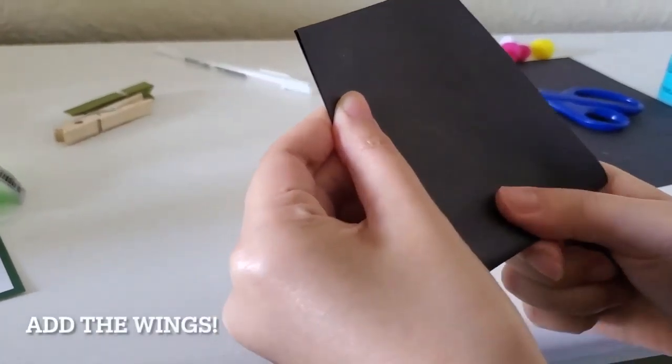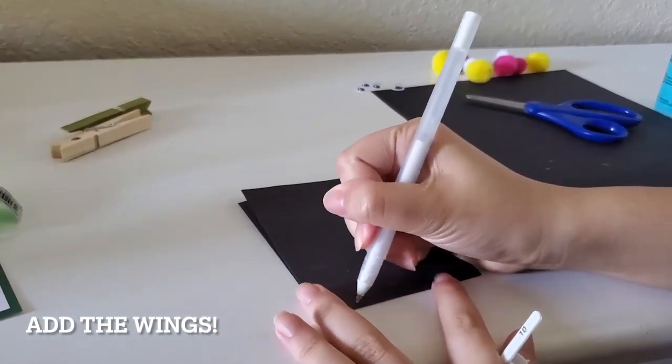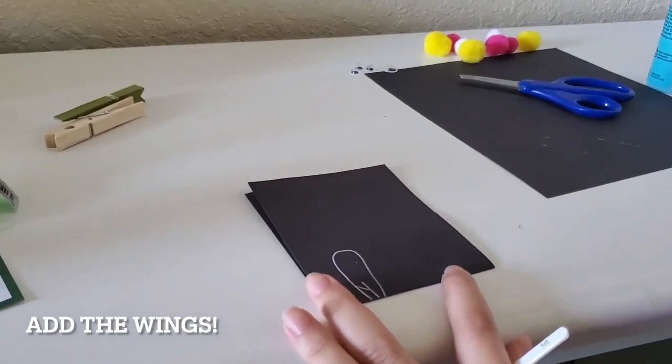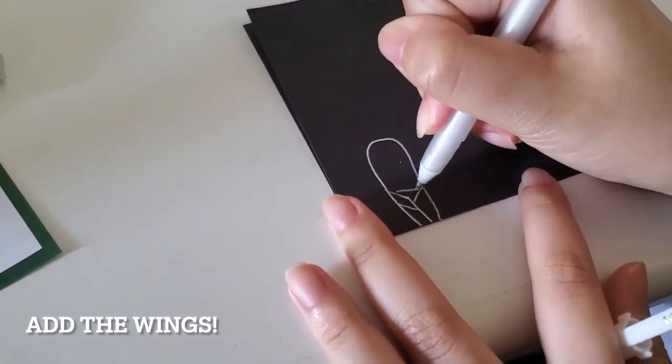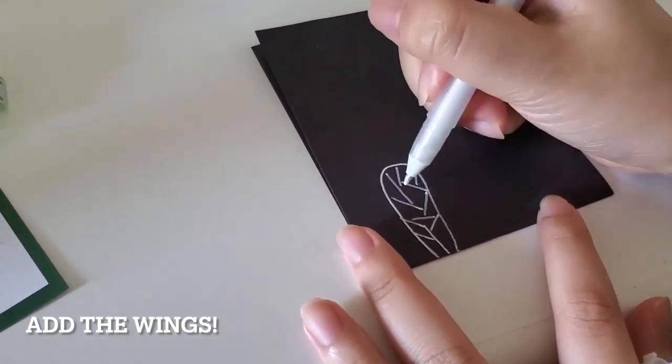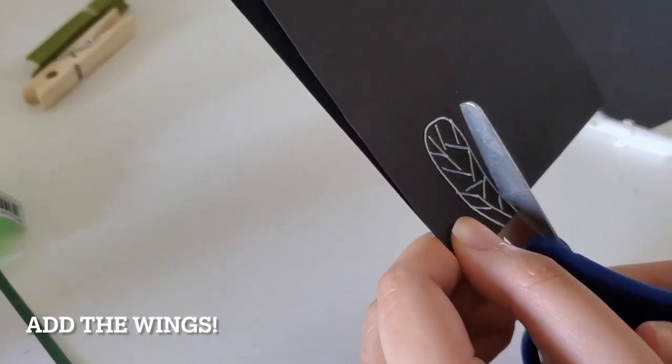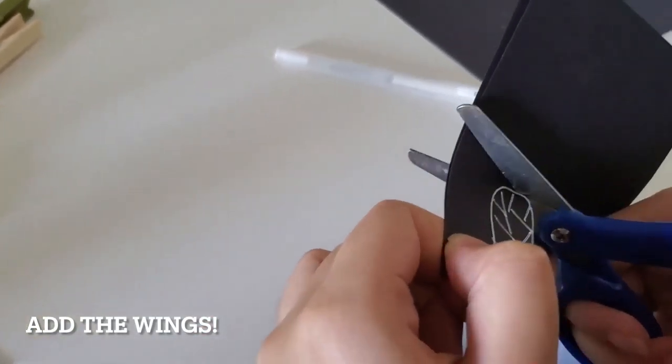Now it's time for your wings. Take a strip of construction paper and fold it in half. Draw on one wing. Make sure the edge of the wing is on the line of the fold. Don't forget to draw some veins on your wing.